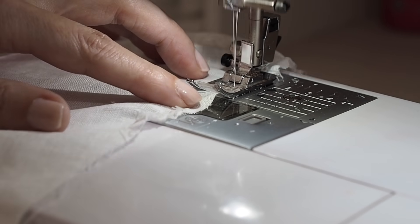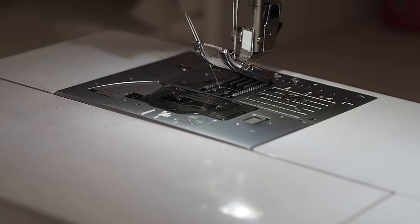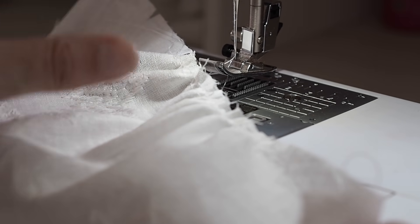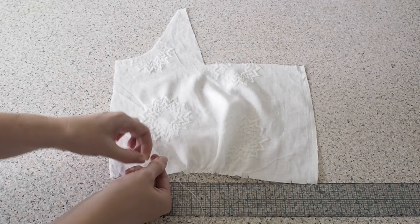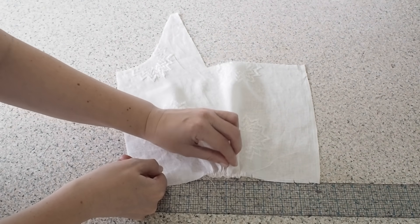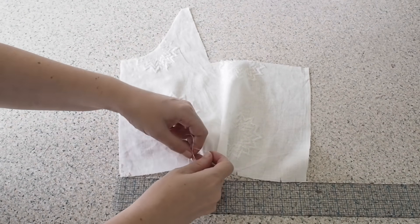Backstitching to start and pulling my threads to finish. So now to gather that fabric down. I'm leaving my bottom threads as they are, holding on to the top two and pushing my fabric along. Measuring to see if I've gathered enough. And once I'm happy, tying off my threads.